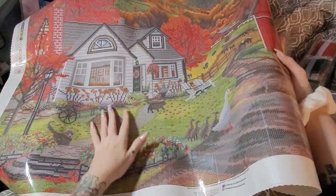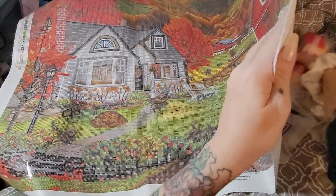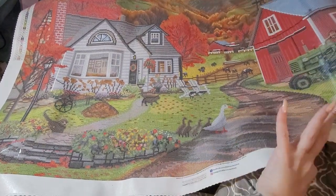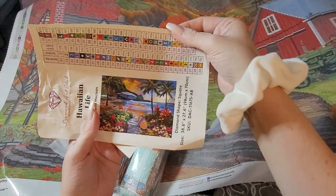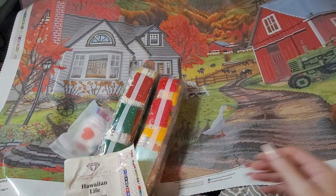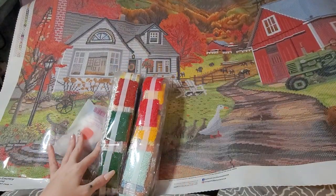I'm so excited — wait, guys. What the heck y'all, this is not the one I ordered! This is the one I ordered — I ordered Hawaiian Life. What is this one? Farm Country?! What the heck is going on?